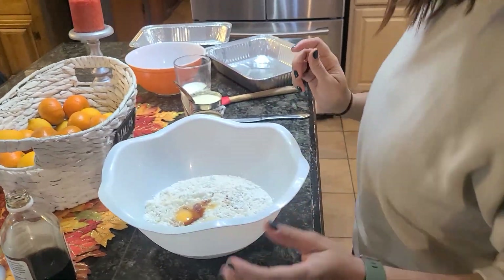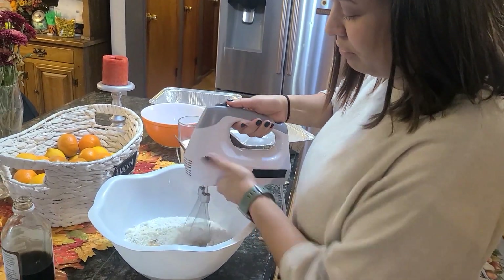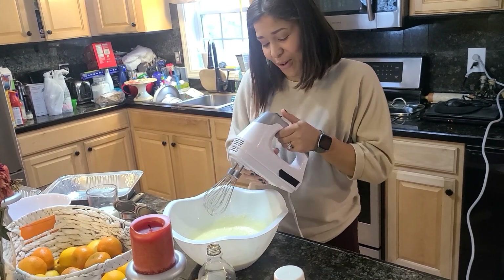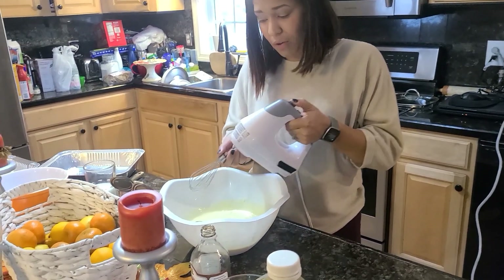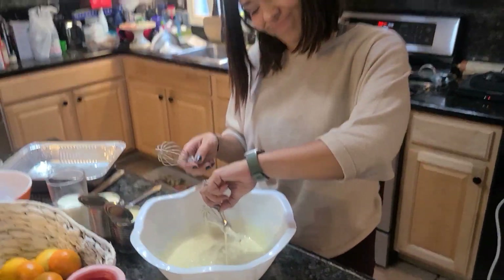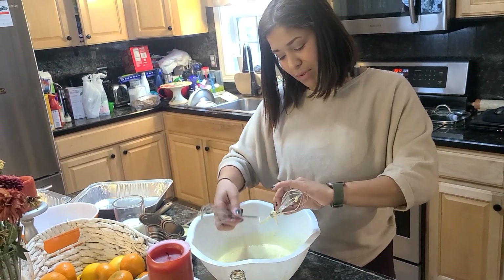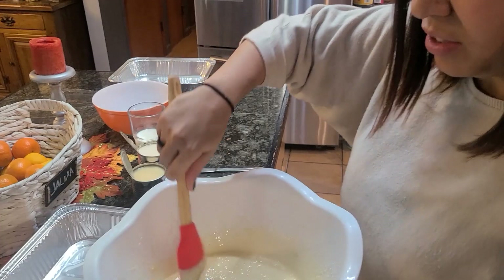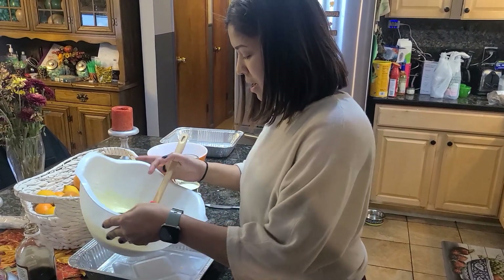Now I am going to mix. I'm figuring out the mixer — there should be a button on the thumb, there it is! You just want to get that nice drizzle, kind of like pancake mix. Alright, and now I'm going to fill up the pan.